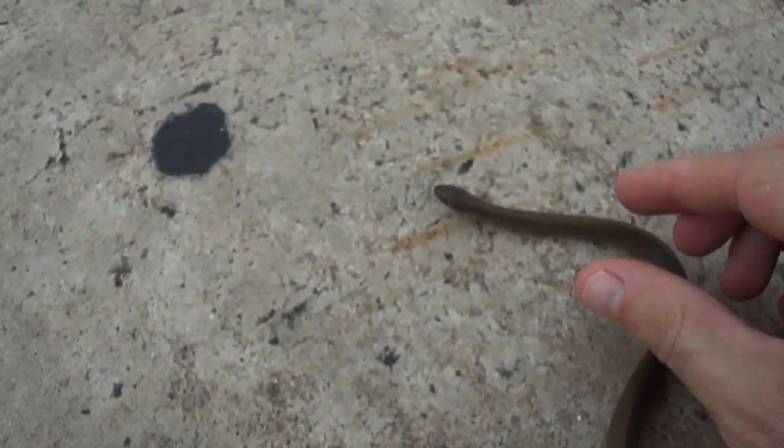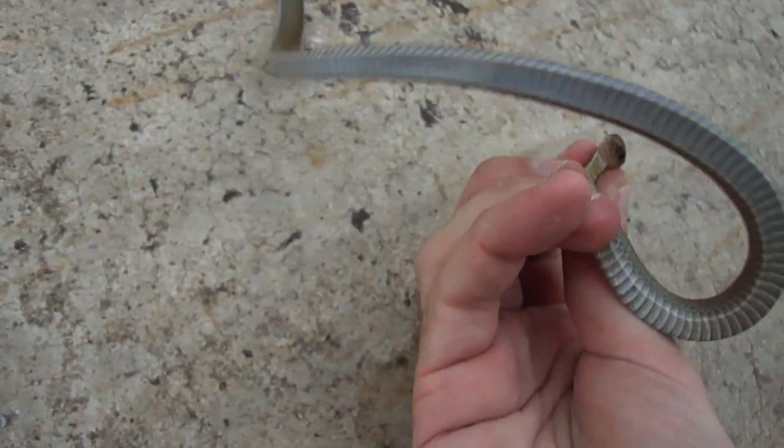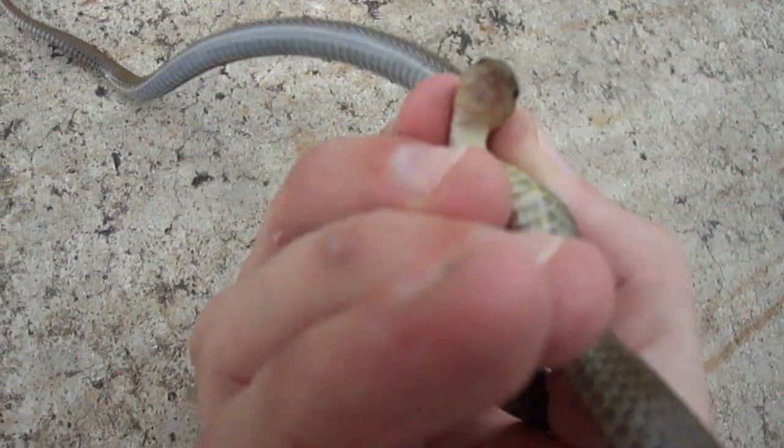I'll grab him so you can see his belly. His belly, as you can see, is a dark gray — very dark gray on the sides towards the bottom. I'm just good at twisting because his head is so small. And he has a little bit of yellow by his head that I didn't see before, and that's interesting.